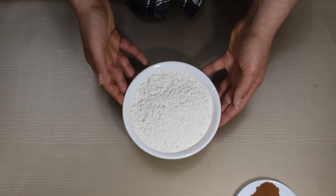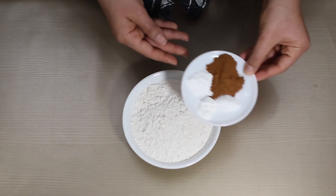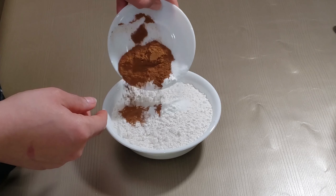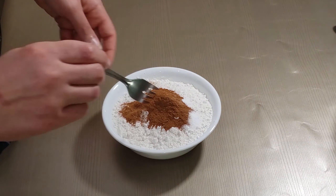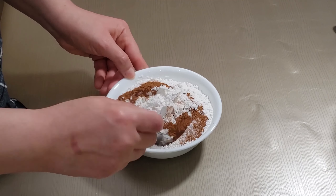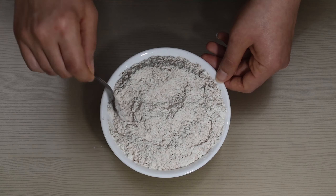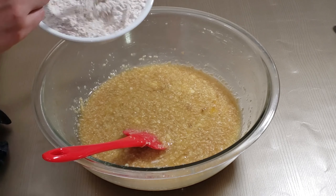In a bowl with one and three quarter cups of all-purpose flour, we are adding a half a teaspoon of salt, one teaspoon of baking soda, half a teaspoon of baking powder, and a tablespoon of cinnamon. Incorporate your cinnamon, baking soda, baking powder, and salt into the flour really well, and then you're gonna add that to the bowl.